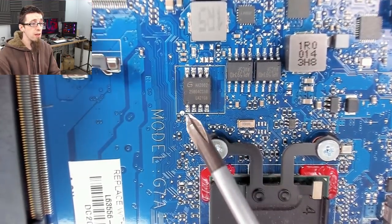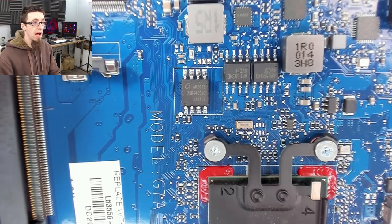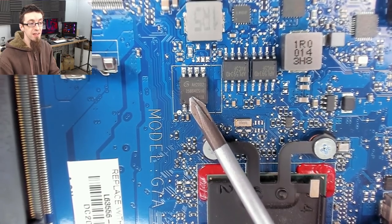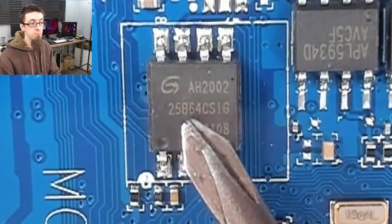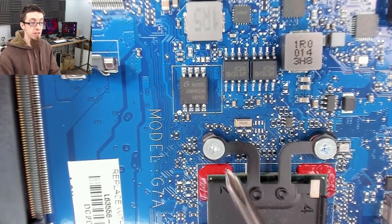The giveaway for a modern BIOS chip is it's going to be 25-series SPI. Whatever the brand of chip, the model number is probably going to start with "25," a letter, then the size. We've got 25-series B, 64 megabit. That immediately is the smoking gun that this is our BIOS chip.